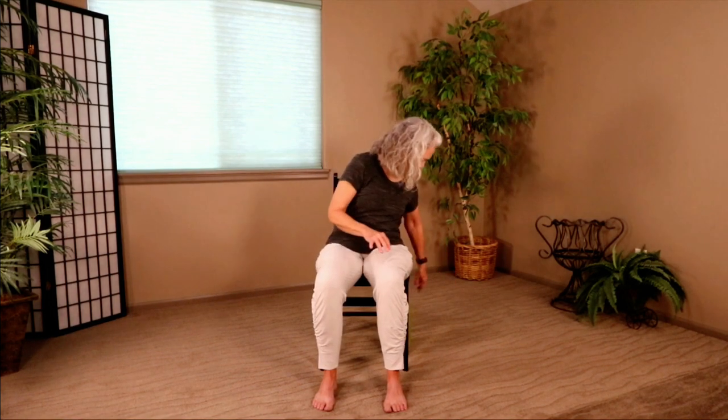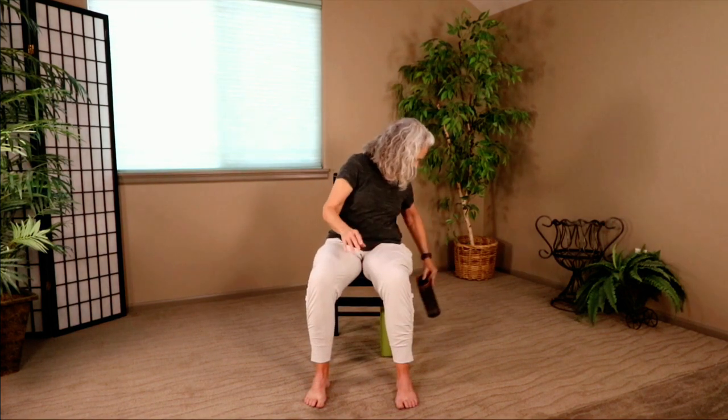Let's grab a sip of water. Our next pose is called Camel Pose, and we're going to move between a Camel Pose and a Seated Child's Pose.